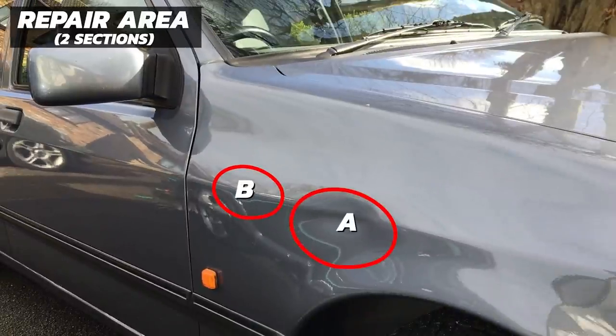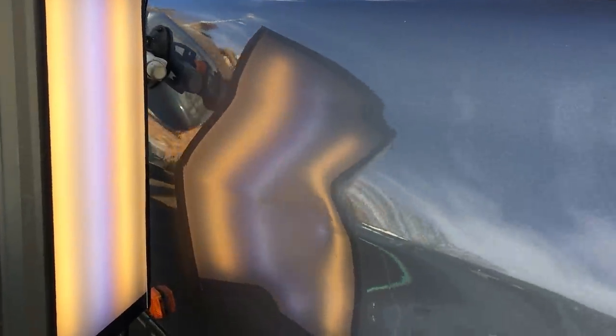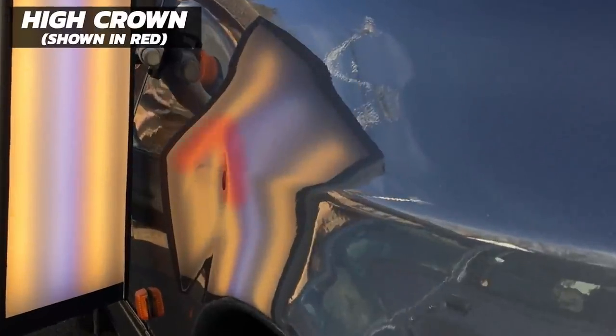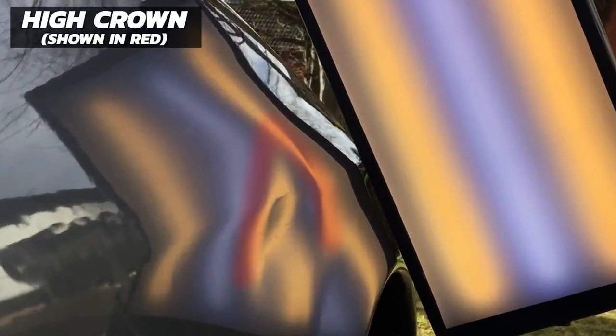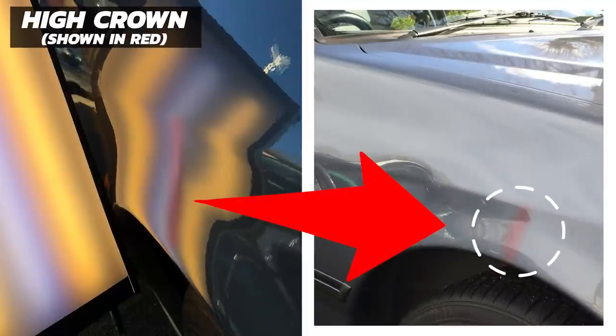Looking at Section A from under the LED fog light, we're dealing with a soft dent that has pushed a body line in by around 15mm, and if you look closely there's a high ridge quite visible over the top of the dent. From the other side you can see it clearly — this is where the metal has been forced upwards from the impact. At the front of the panel there's also another high ridge, almost over the centre of the panel on the wheel arch section.